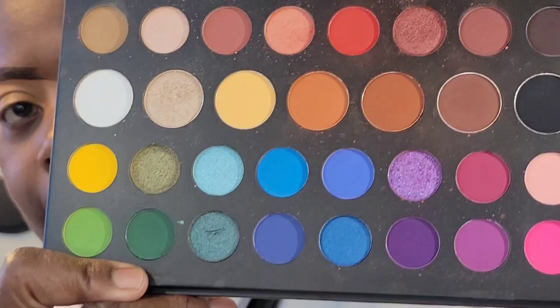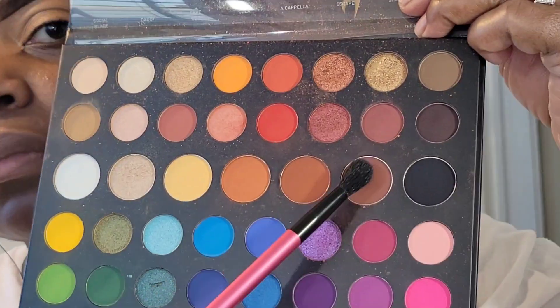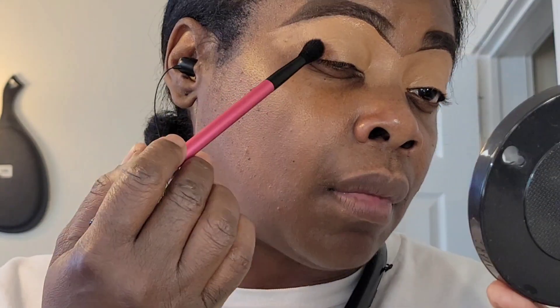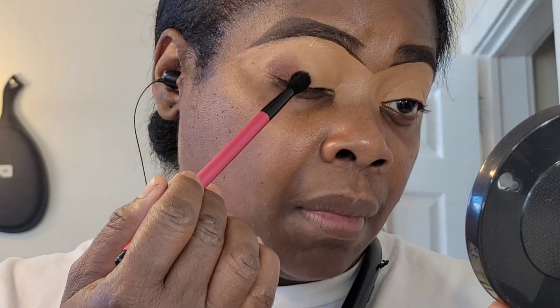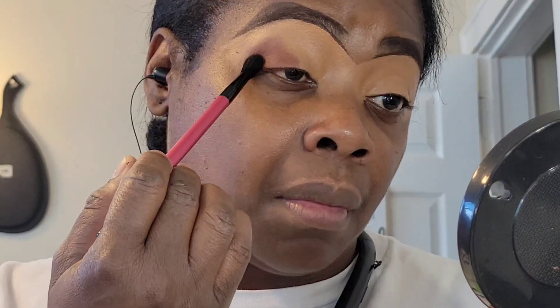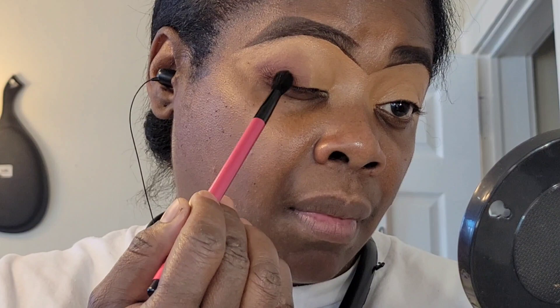We got the Morphe x James Charles palette — this is the mini palette. I love this little palette right here. This is perfect if you are a beginner in makeup. Get your hands on this palette because it has everything you need: transition shades, shimmers, a black, and a white. It's beginner friendly, definitely travel friendly because it's small, and this one palette can take care of a whole wedding party because you have so many options.